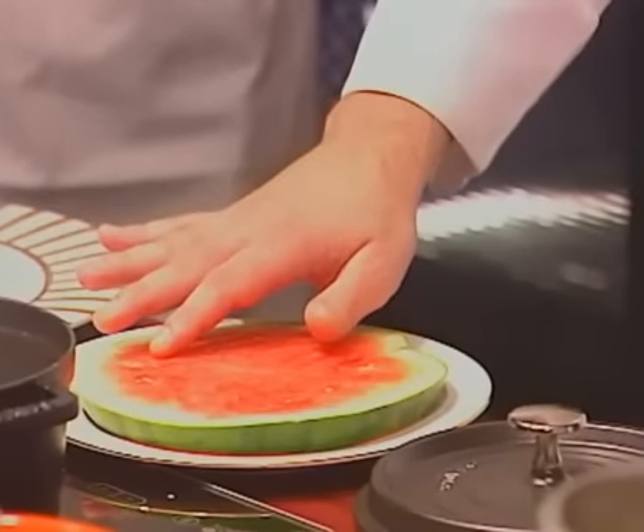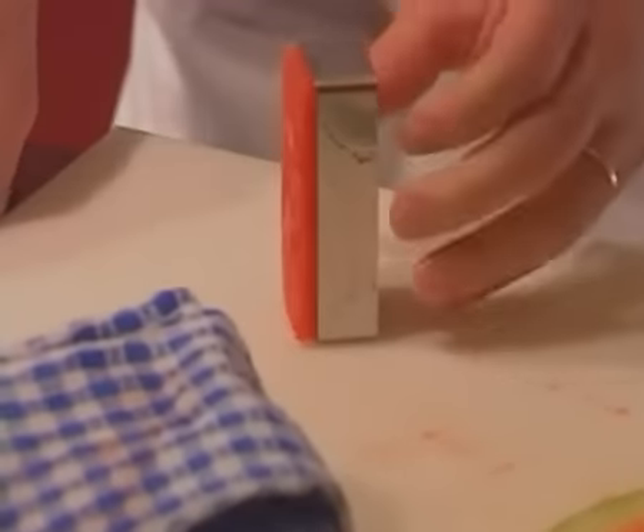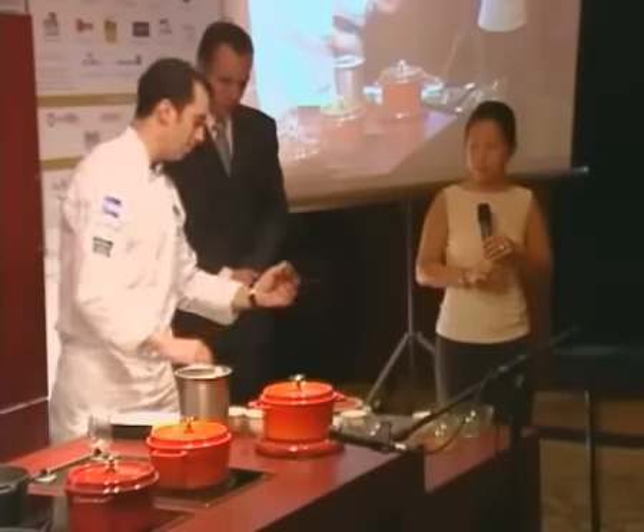The base of the tart is going to be watermelon. It doesn't matter what kind you're using. He fills the bowl to about half with the melon — just half of it with watermelon.